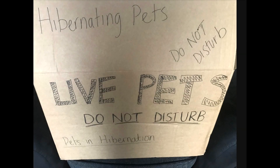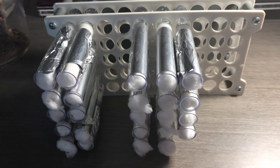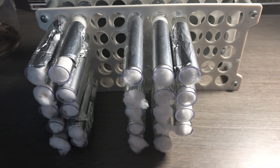Today's video is going to be on hibernating some of my native ant colonies. First of all, you really need to prepare. I make sure that all my colonies have fresh test tubes and are not filled with water, so I don't have to pester them during hibernation. I put them all in test tube racks and then they're ready.